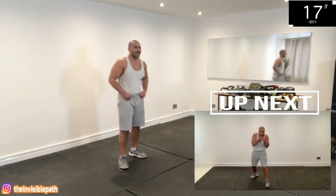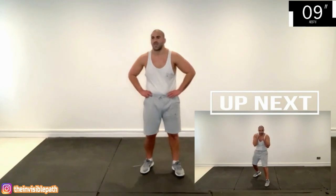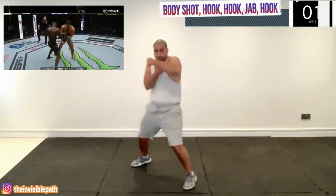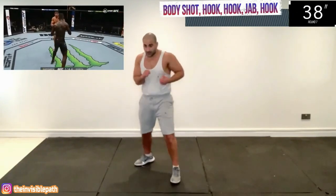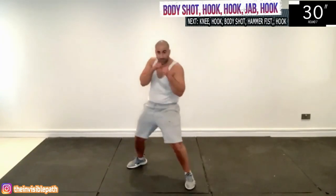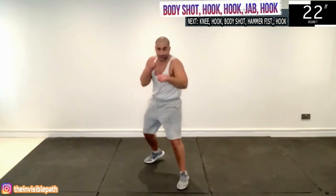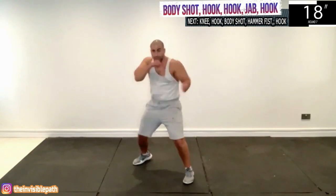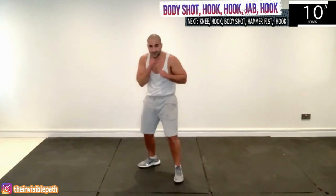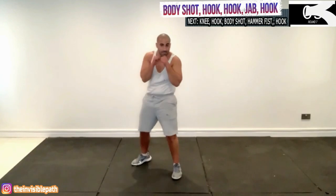Now we have the finish against Paolo Costa. It begins with the right body shot, then the left hook, then the right hook, then a jab, and it finishes with that left hook. There's obviously a pause between the jab and then the left hook in the real fight, but we are just going to flow throughout the entire sequence to keep that heart rate up. Remember to torque your heel off the ground when you land your hooks. Keep your head moving — be diverse, be unpredictable with your movement, be hard to gauge.